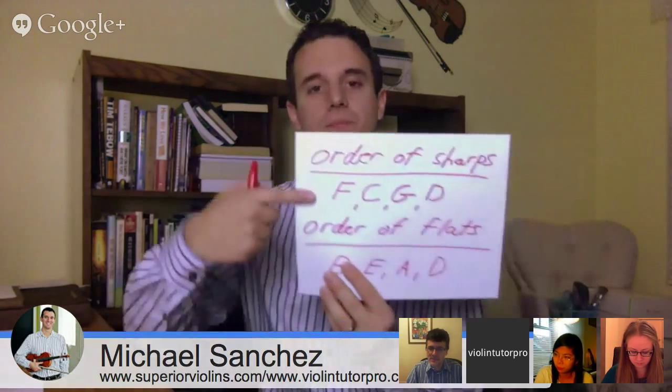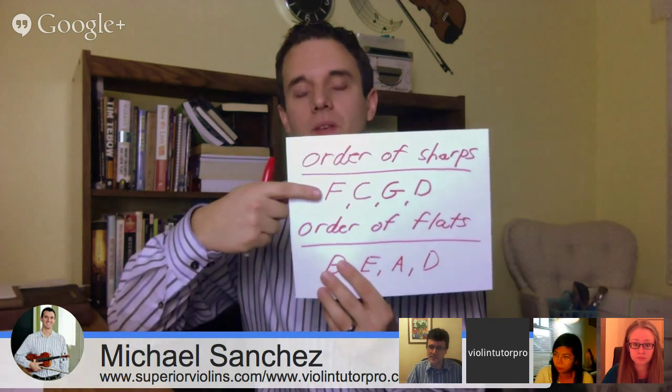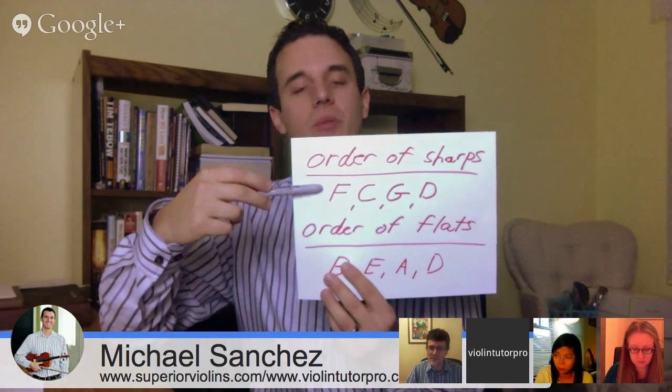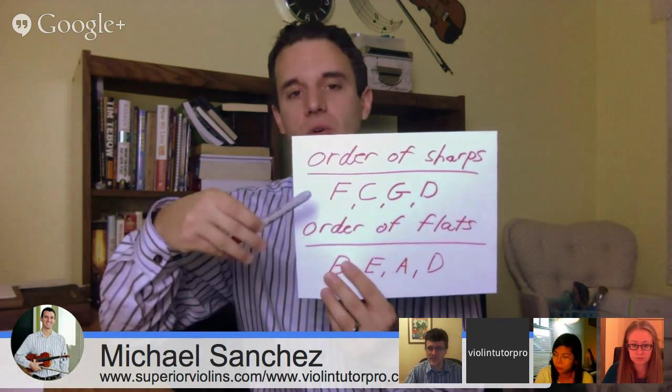The reason it's really important to understand the order is that whenever there's one sharp in the key signature, it's always the same — it's never going to be a random one like G or D. It's always going to be whatever is first in the order: F sharp. Every single time. When you see one of those pound signs in the key signature, it's always F sharp, no matter what. That applies to all music — there's never an exception.